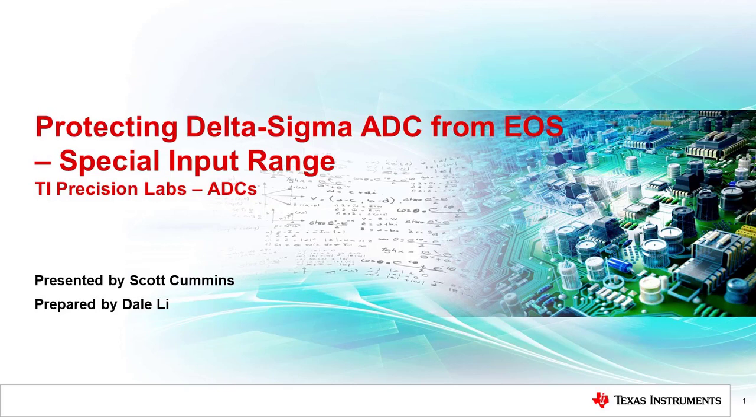Hello, and welcome to the TI Precision Labs on Protection of RTD Measurement Systems. In the last several videos, we covered the protection of a delta-sigma converter used in RTD measurements. In this video, we cover another example where a delta-sigma converter is used in battery monitoring solutions. The objective here is to provide additional case study examples, and the general techniques covered in these case studies can be adapted to many different topologies.